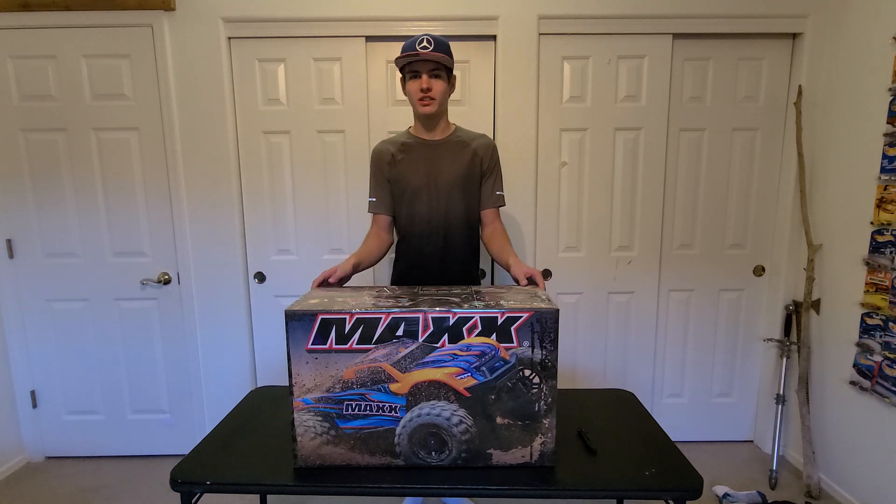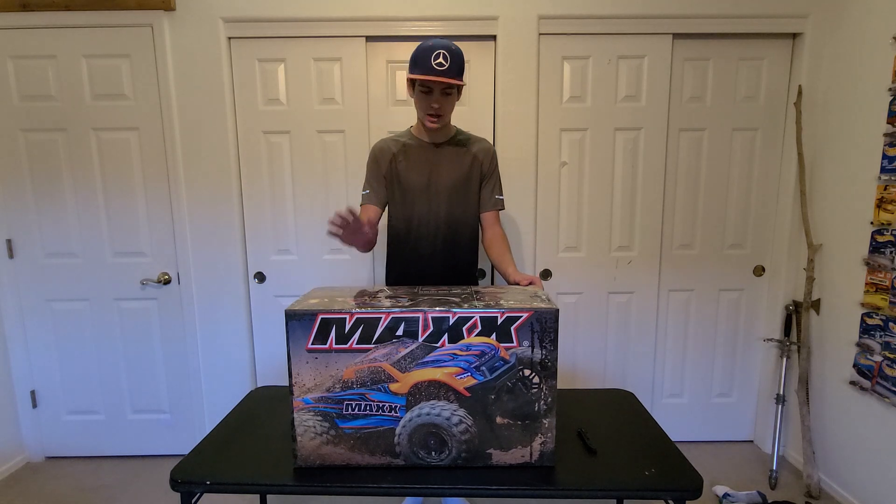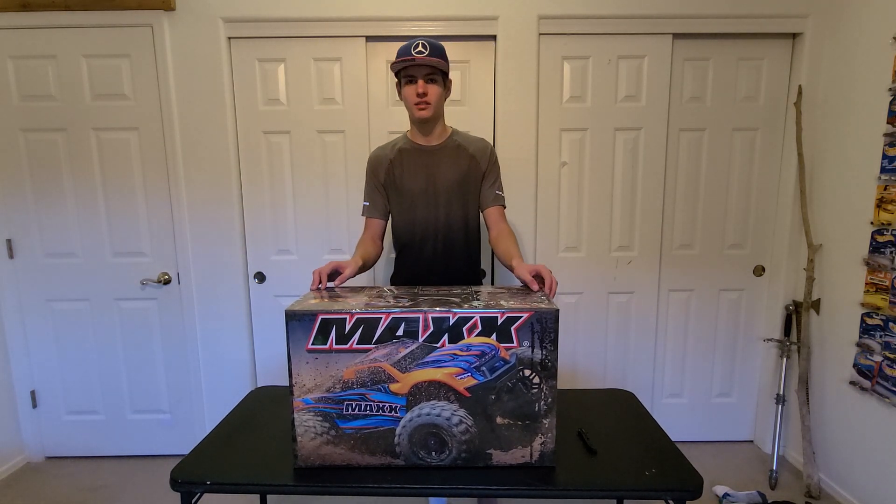What's up guys, VenomRB here. So recently, as you all know, I was banned from UD and I was feeling so sad I went out and bought this for some reason. This, if you didn't know, is a Traxxas Maxx 1/10th Monster Truck.